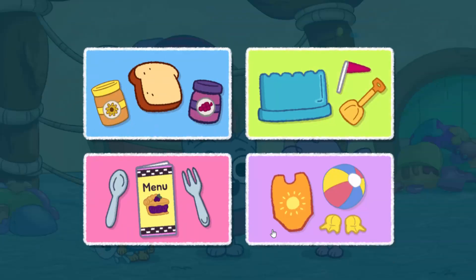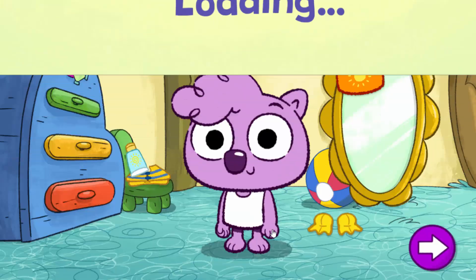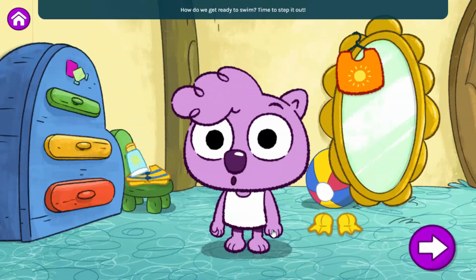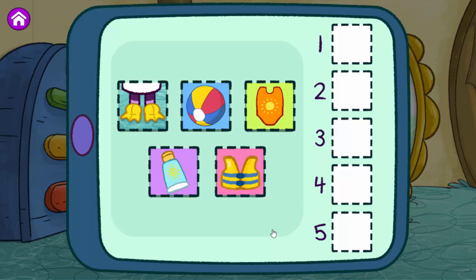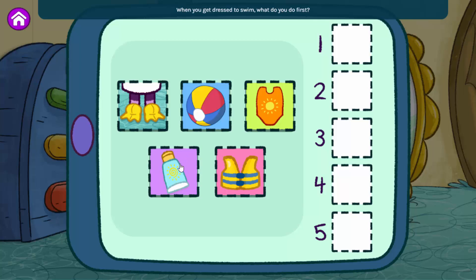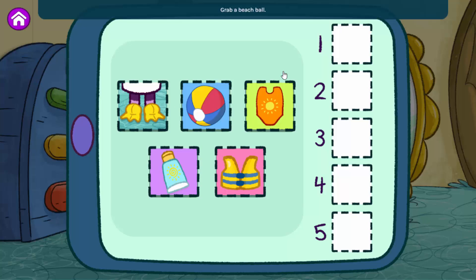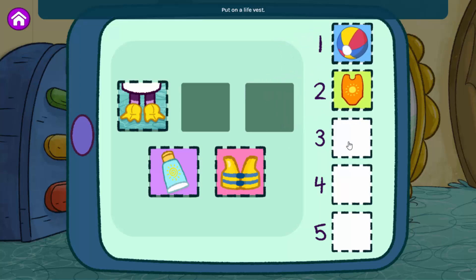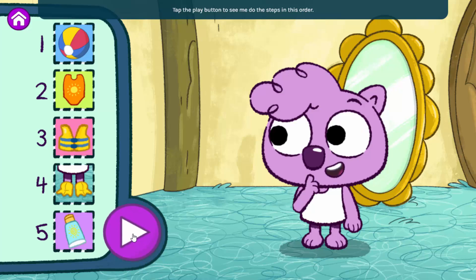What should we do now? Get ready to swim! How do we get ready to swim? Time to step it out. Here are all the different steps we have to do to get ready to swim. Put them in the order you want me to follow. When you get dressed to swim, what do you do first? Grab a beach ball. Put on a swimsuit. Put on a life vest. Put on flippers. Put on sunscreen. Tap the play button to see me do the steps in this order. If you want to change the order, just move the steps around.